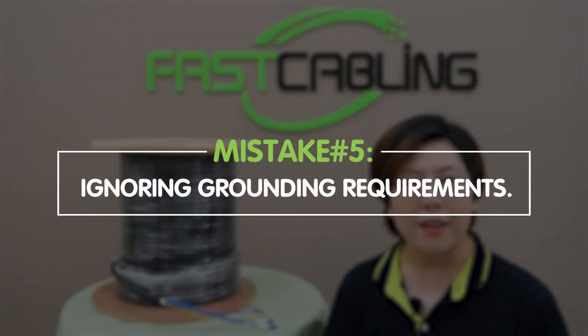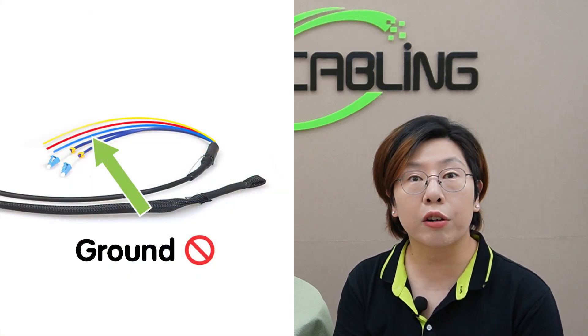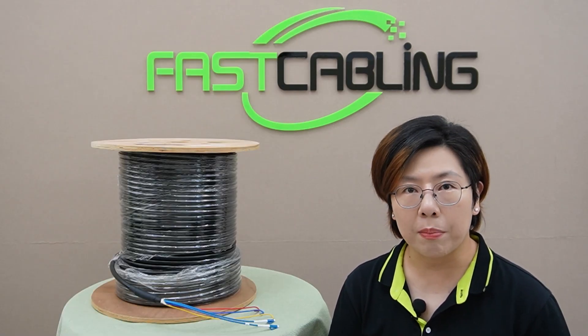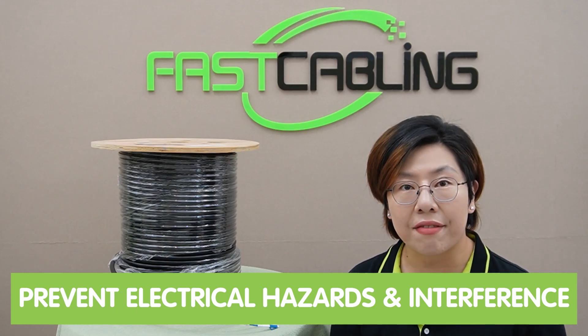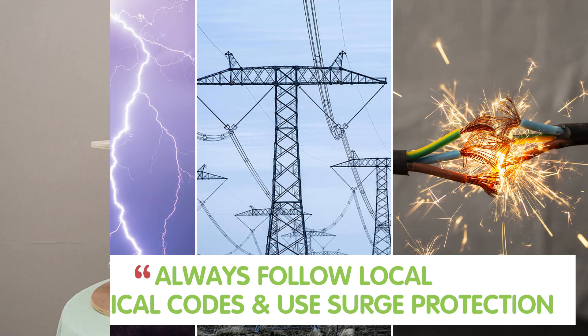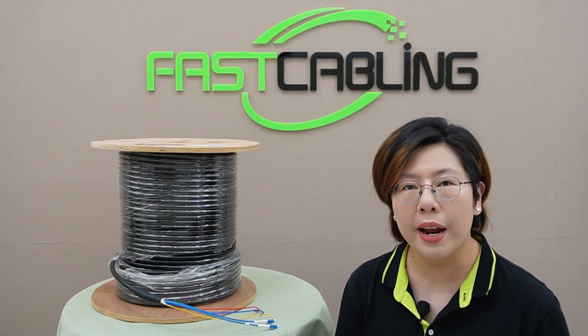Mistake number five: ignoring grounding requirements. Here's a scenario where grounding isn't done properly. Proper grounding of the power components is crucial to prevent electrical hazards and interference. Always follow local electrical codes and use surge protection, especially for outdoor installations where lightning risks are higher. This simple step can save you from costly repairs.